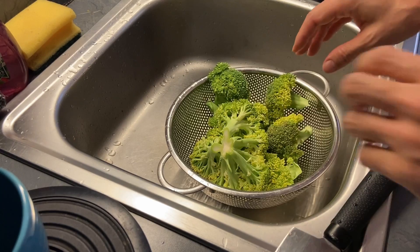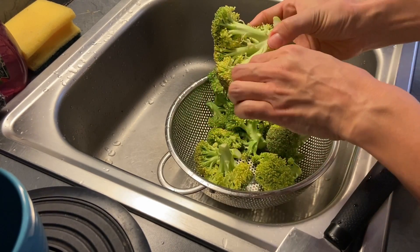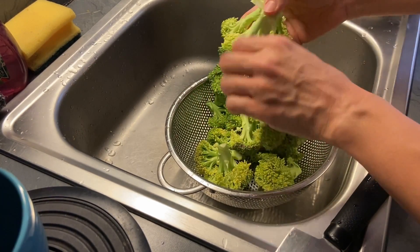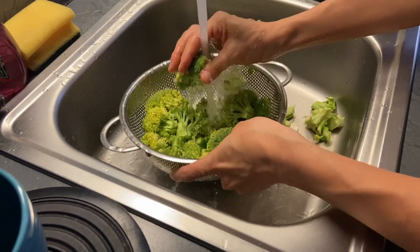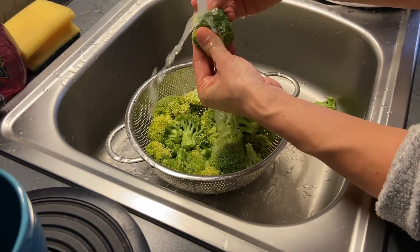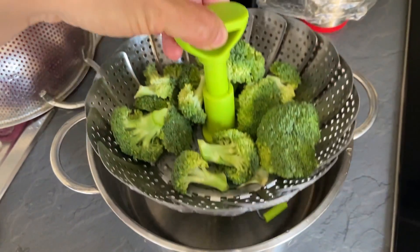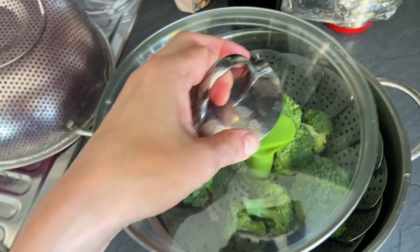And now here are some ingredients that I use often. Here's one of my dog's favorite ingredients, broccoli. Both Toffee and Cookie like it, so I often include it in their meals. I wash it in running water and steam it instead of boiling it. I heard that this way more nutrients are maintained.